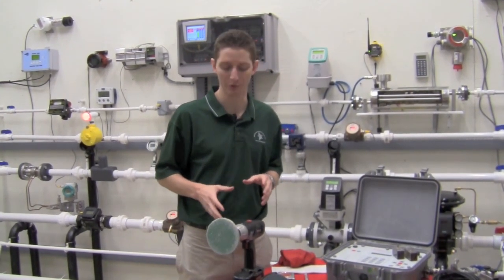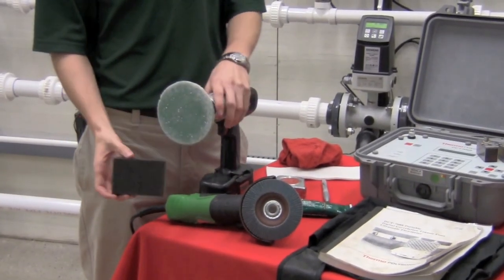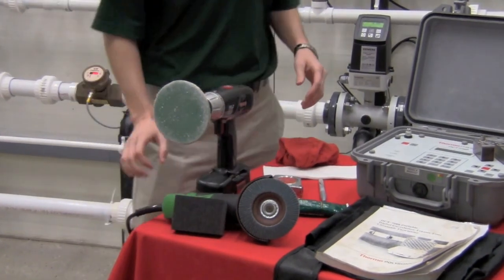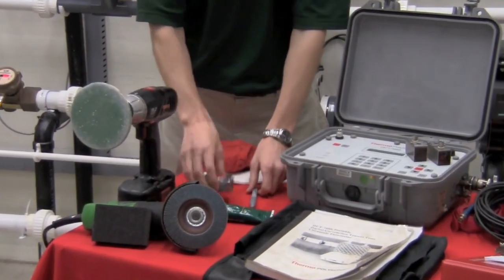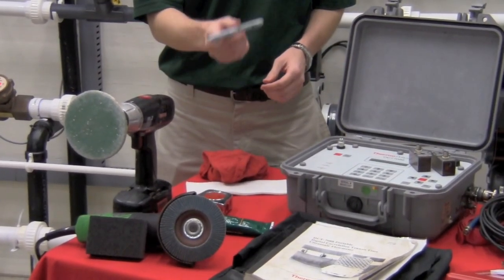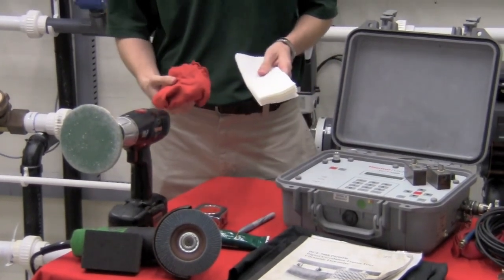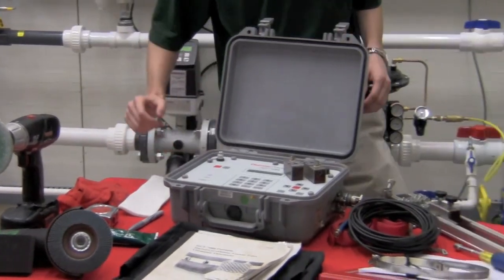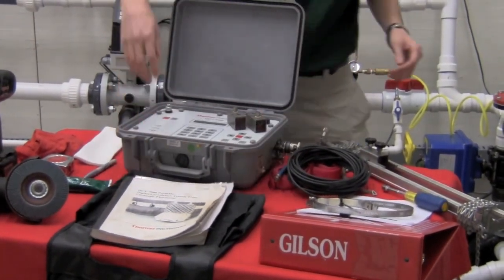A couple of things you might want to have: you can either go with a piece of sandpaper, a drill, or a grinder for real heavy applications. You're also going to want to have some couplant, a tape measure, some sort of a marker or a Sharpie to mark on your pipe, and then either a towel or paper towels to wipe off the couplant. It's also a good idea to have the manual there with you in case you need to consult it.